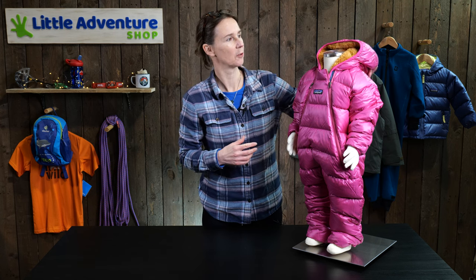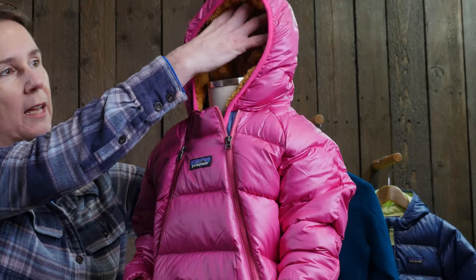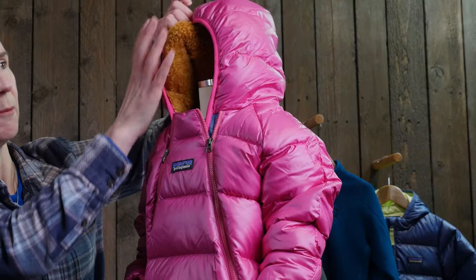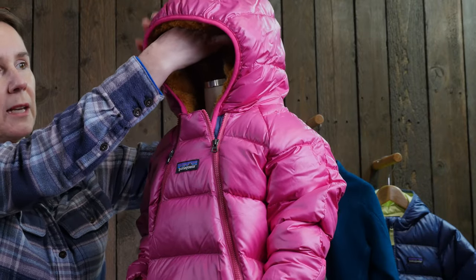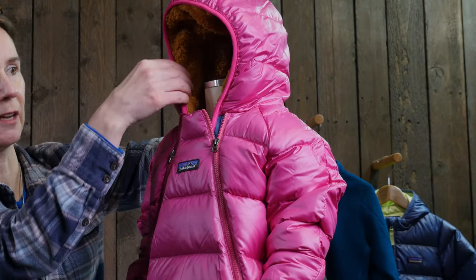If we look at the top here, we've got a three-panel hood which is lined with this lovely plush fleece, which is really cosy, and again all of this is insulated with down as well, and then in addition you've got the fleece inside.